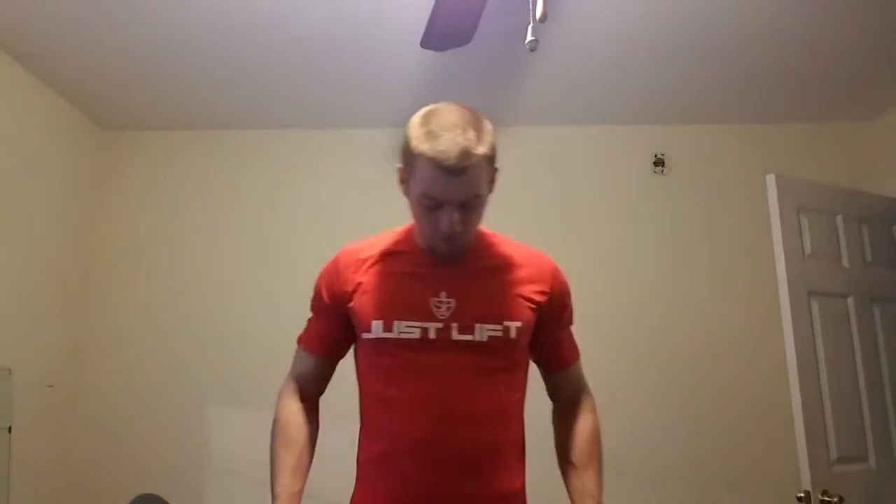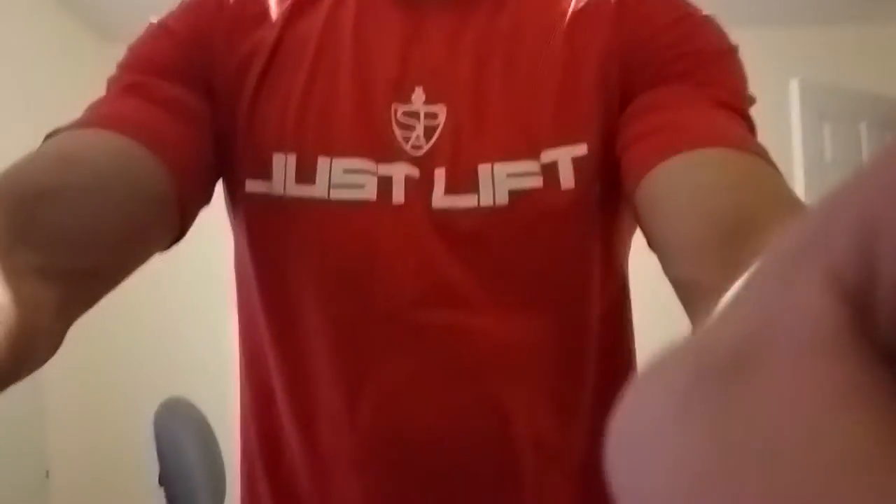Hey guys, I'm gonna bring another review here for you. I'm wearing a Simian Panda brand t-shirt — this is a medium. If you guys aren't familiar with Simian Panda, check out his channel. I picked up a couple of shirts from his site: I got a red one, a green one, and a white one. The green I like a lot — it's a military green, like a dark forest type green.